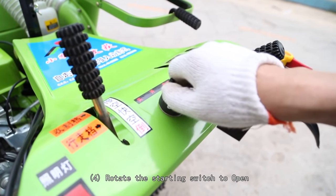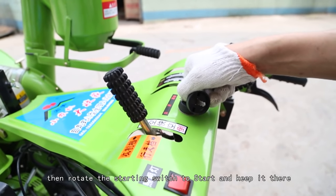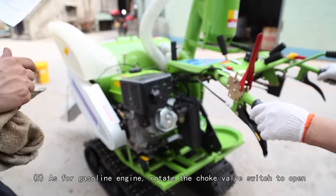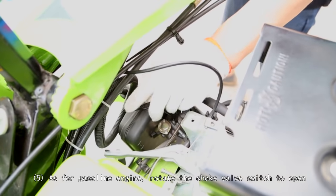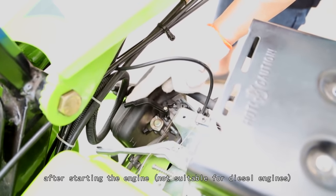(4) Rotate the starting switch to open, then rotate it to start and hold for 3 to 5 seconds to start the engine. (5) For gasoline engines, rotate the choke valve switch to open after starting the engine. This step is not applicable for diesel engines.